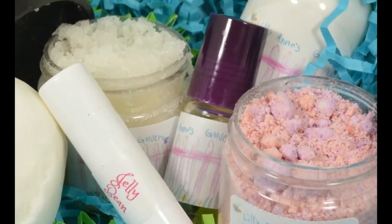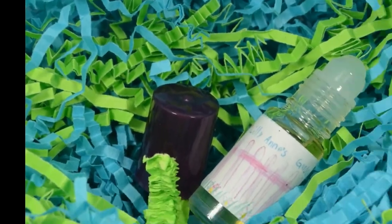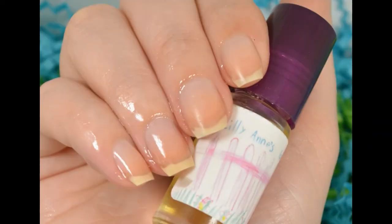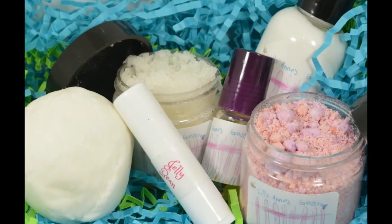Moving right on to the 5mm rollerball of nail oil. This is also in the scent Jelly Bean, and absolutely scrumptious. This is what got me started on my Lillianne's Garden absolute need of everything she makes. The hydration is real.